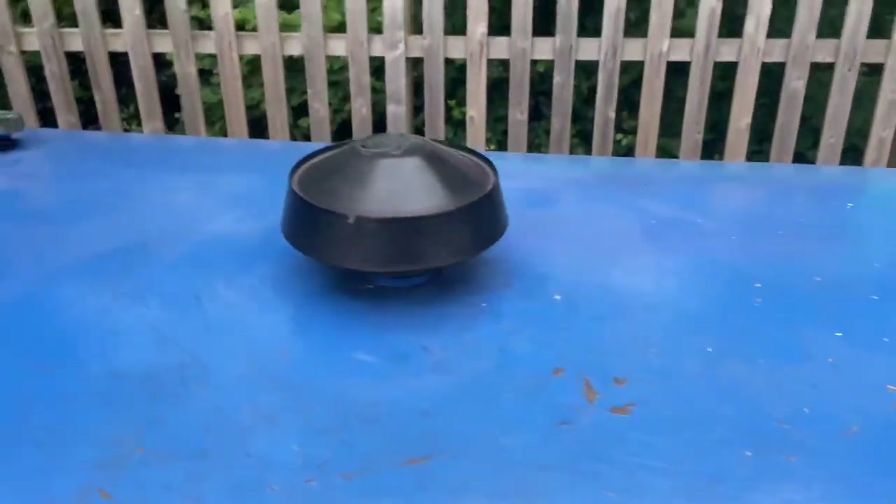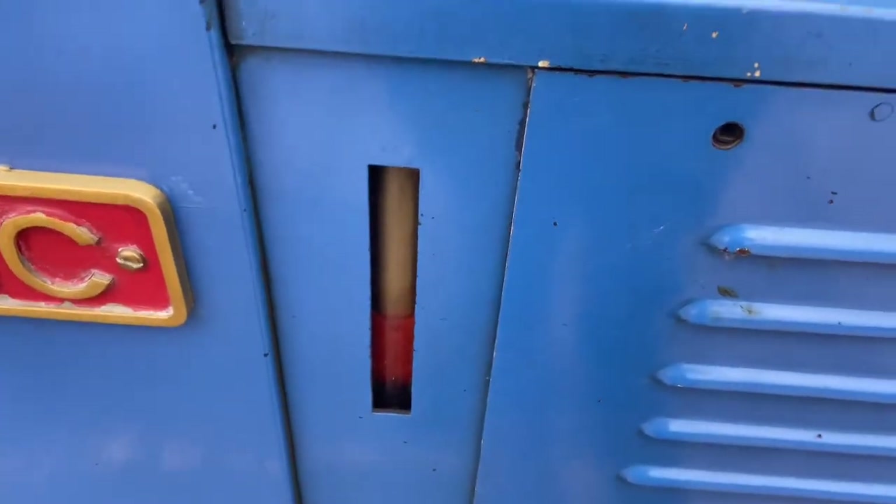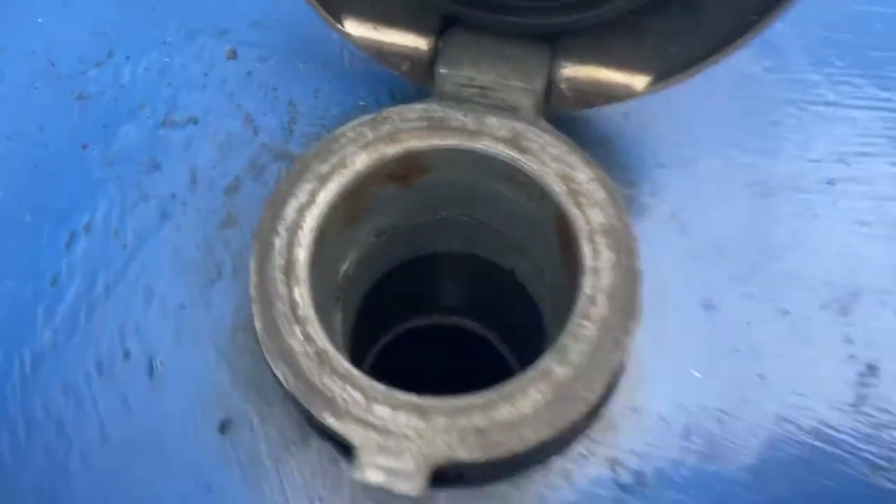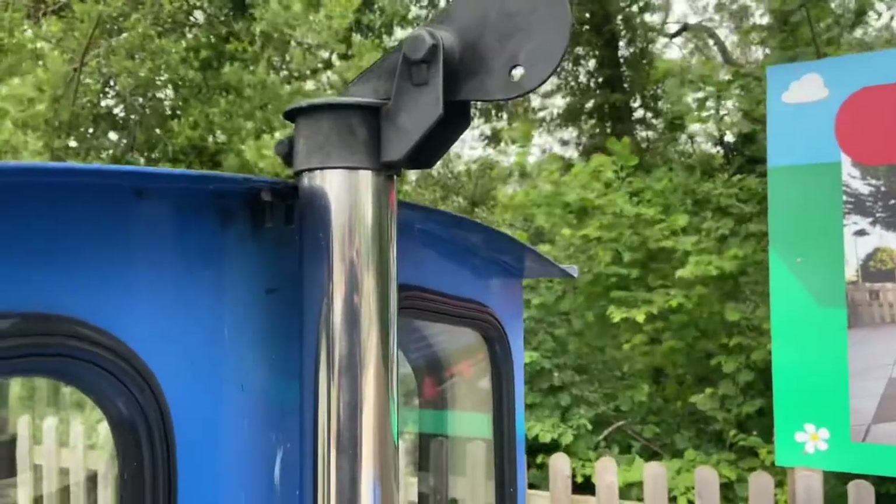As we move slightly back, you can see an air intake there. On this side we can also see the diesel filler cap. And that one over there is the exhaust pipe.